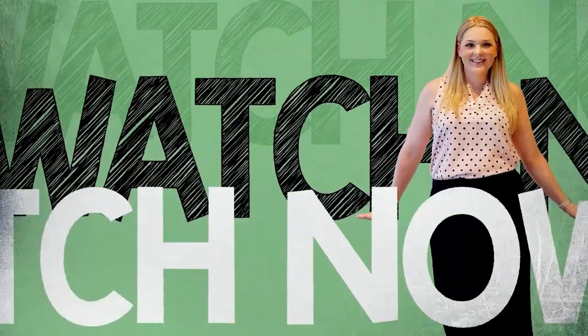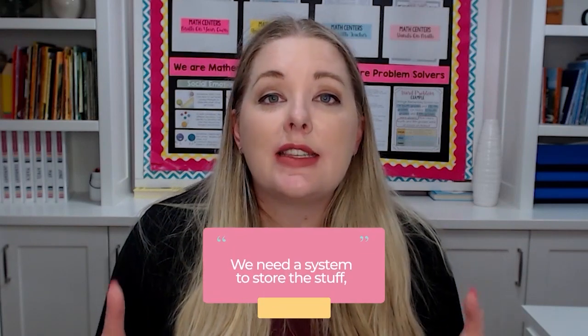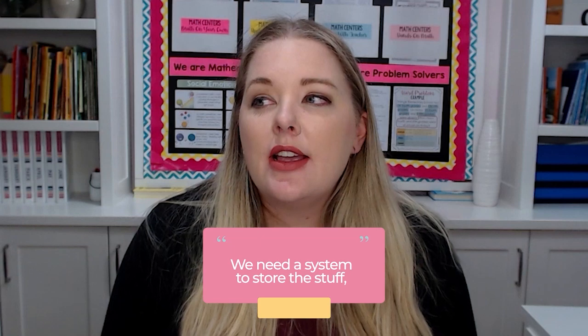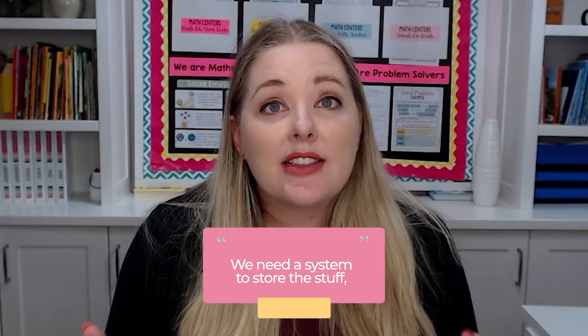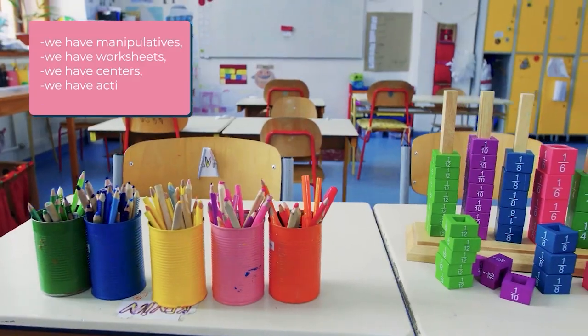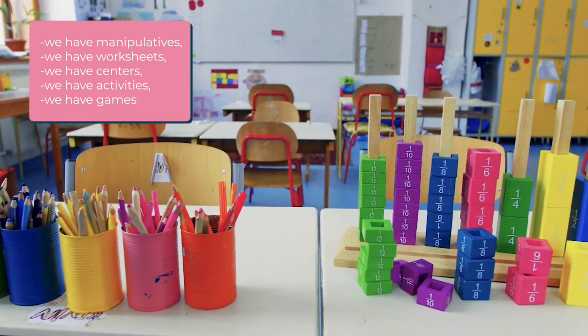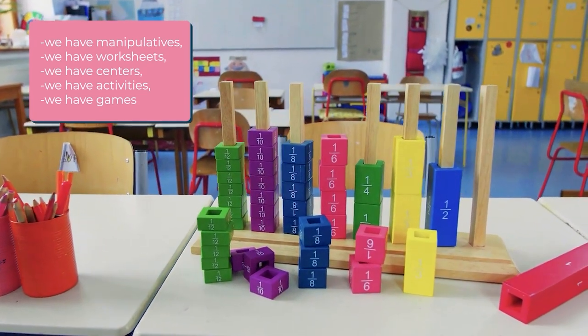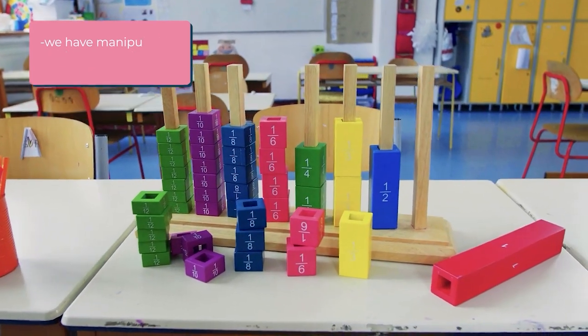The first thing we need to do is get a system to store the stuff. Math centers and math in general has lots of stuff — we have manipulatives, worksheets, center activities, and games. All of those things need a place, a home in our room. Students need to know what they need, how to get it, where it goes, and where to put it back.